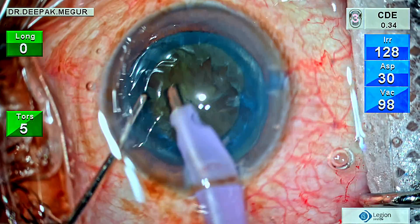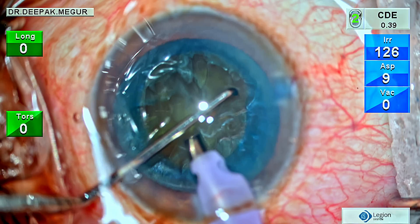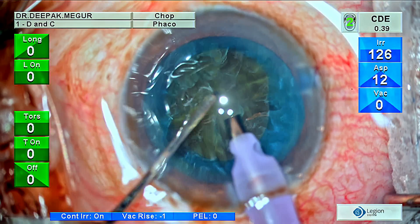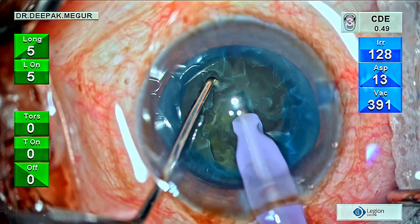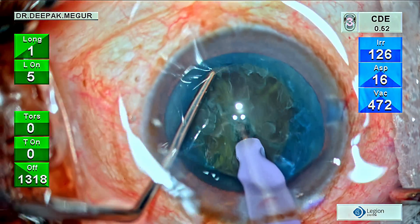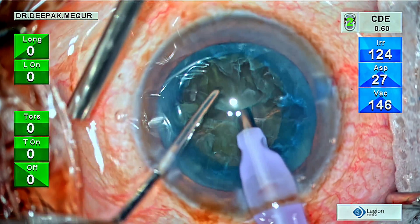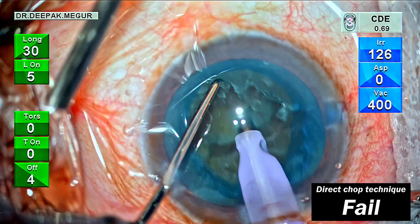As is customary, the superficial epinucleus is removed. Now is the time to go ahead and do the direct vertical chop. I've used very low power so that I can get some hold, using very little amount of power to bury. As soon as my chopper attempts the chop, the grip is lost. I try it at a different place but the result is the same — the nucleus is too soft and squishy and I just don't get a hold.